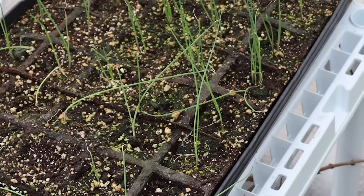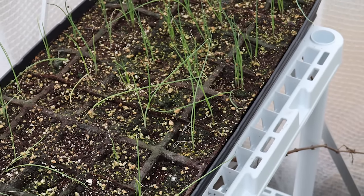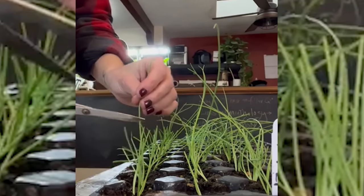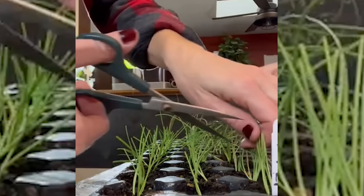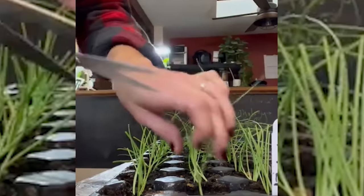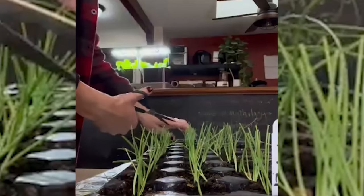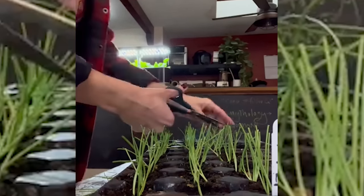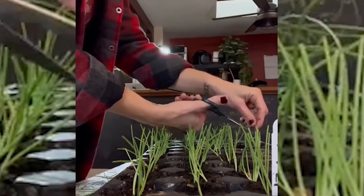Once my seedlings are about four to five inches tall, they can start to look a little scraggly. At this point, I like to give them a little haircut, trimming them down to about one to two inches tall. I typically trim them several times prior to transplanting them out, but I do not trim them at all once they're transplanted outdoors. I find that trimming my seedlings like this helps to give me a stronger, more robust and tidy looking seedling.